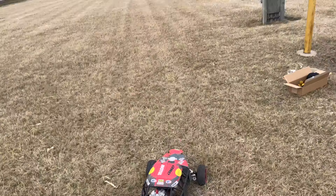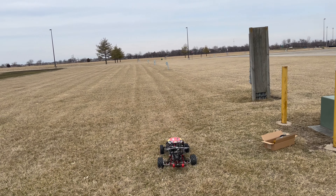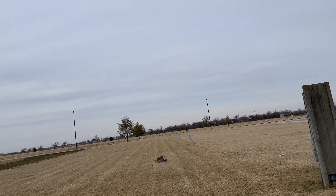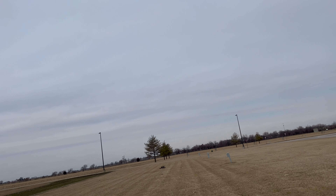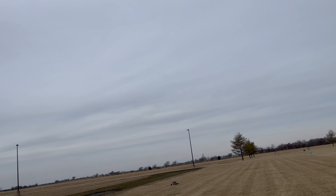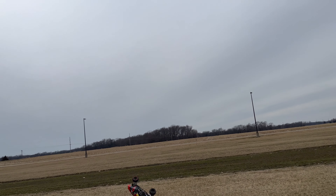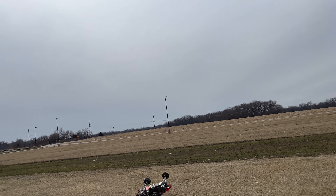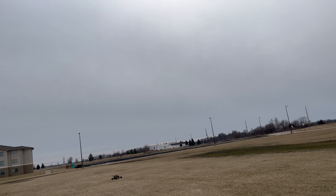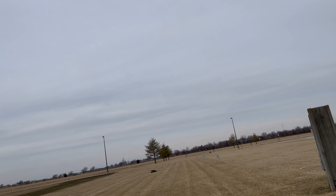All right, guys, I got the wheelie bar fixed back up. This thing is a monster, guys. Way different than the 40. That is just quarter throttle, guys. I am serious. This thing is unreal.